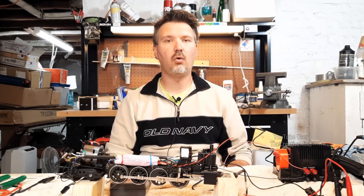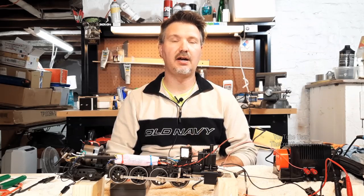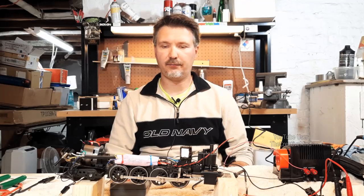Hey everybody, welcome back to the channel. Today I'm going to be talking about troubleshooting your field coils in your AC Pullmore motor and your Lionel trains. Now this isn't a wire that normally goes bad unless it has been abused or mistreated, so I will show you some troubleshooting procedures on how to find out if it is bad.